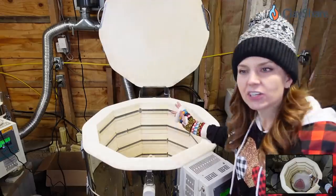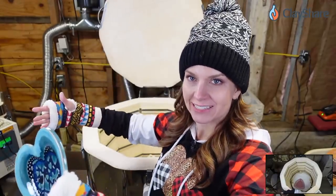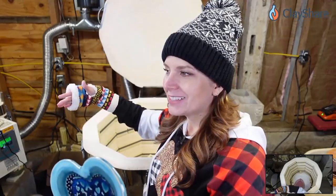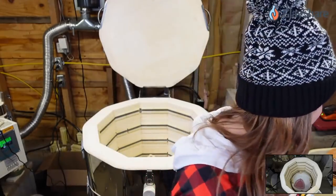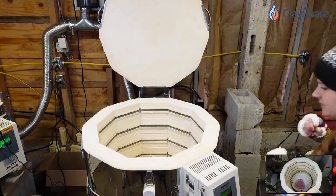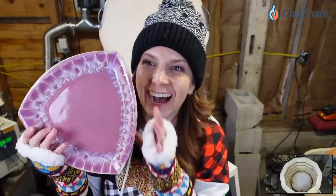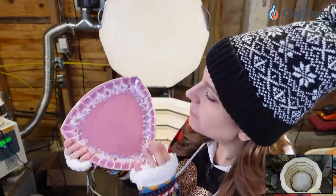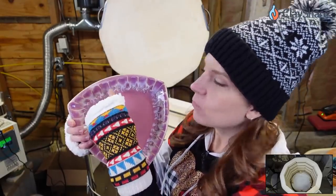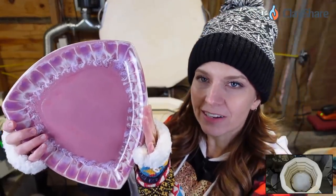My new kiln — which I've already bought and is at Clay Skapes — is the L&L E28. The M means two rings tall, 28 inches wide, so it's great for big platters since I do all the wide pieces. Now here's one of the peacock pieces with pinks and purples: I used grapele and wine for the dots — those are the two colors — then pink opal as the base color with light flux.